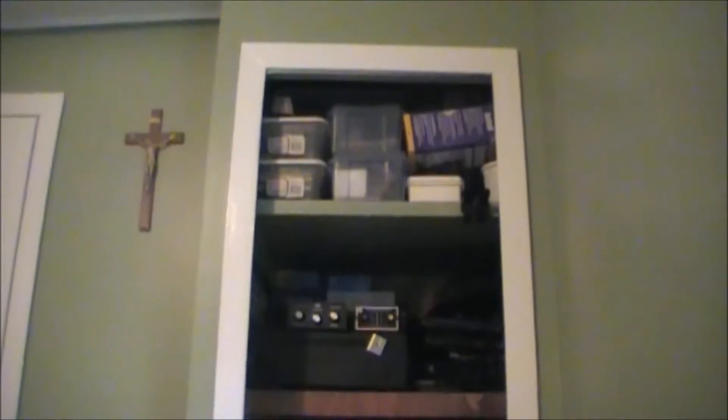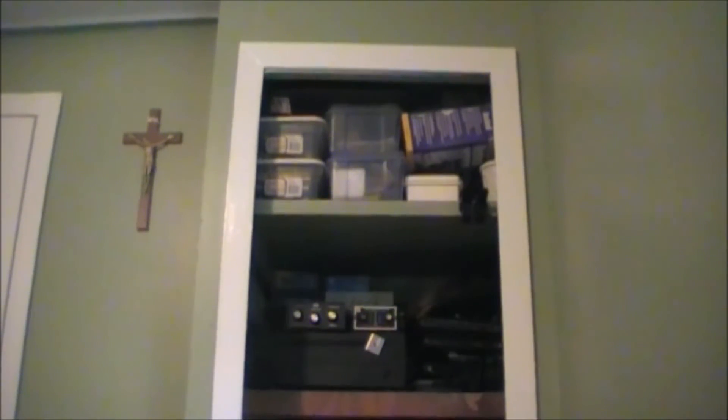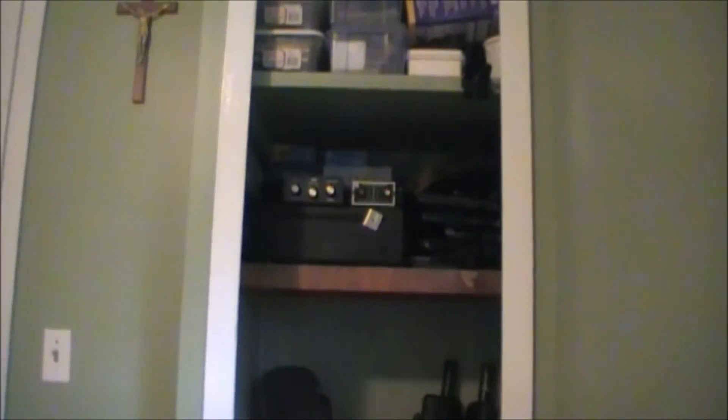Hello everybody. This is part two of Andy's Radio Shack. Not much progress, but we have one shelf put in. So that means now the old shelf in the closet which was there originally, and now a second shelf put in. As you can see it's already performing a great duty of storing some equipment.